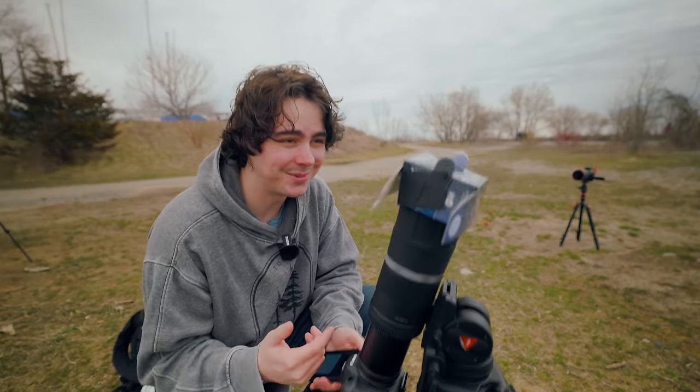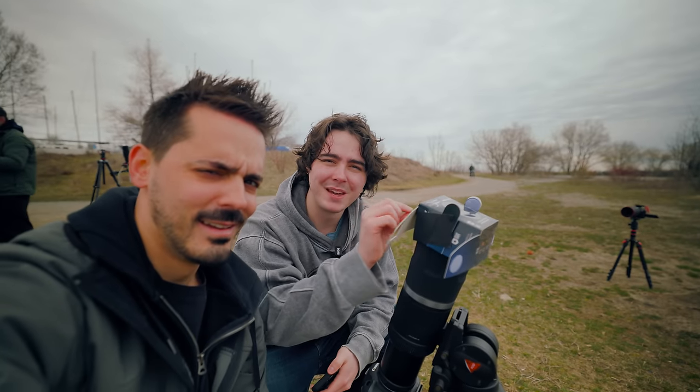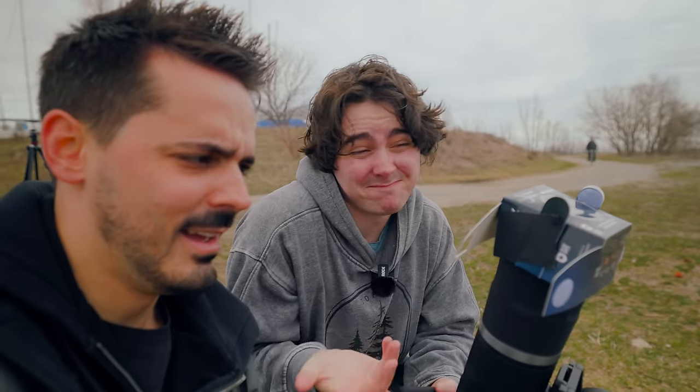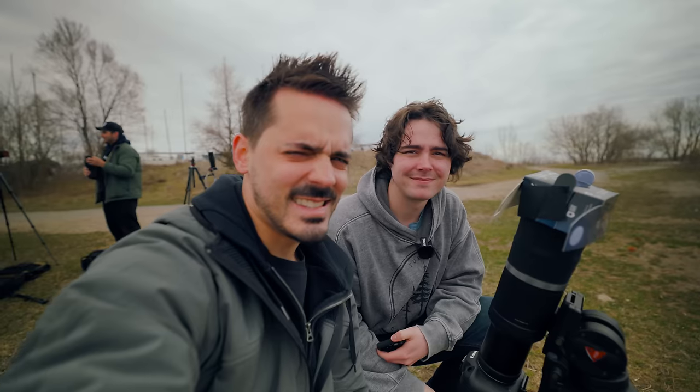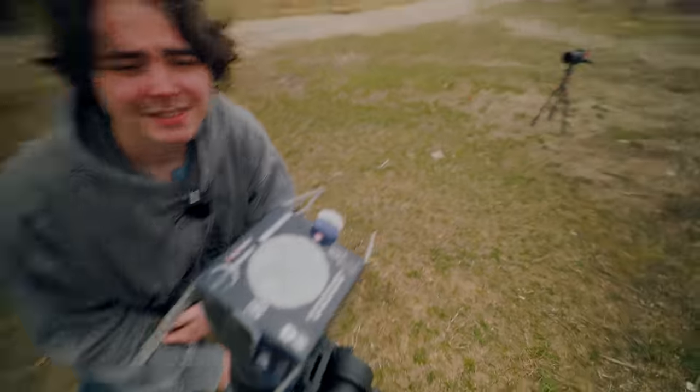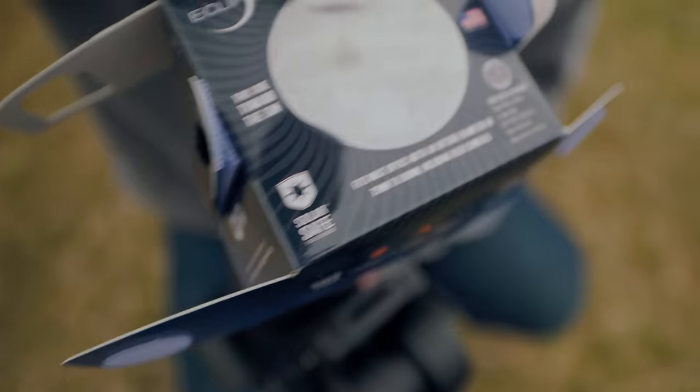Hey Will, what's that? So this is my solar protection for my camera. It kind of looks like you made it out of a cereal box — what's the story there? Pretty much. It's a piece of cardboard with some solar film in there. I ordered my filter on Amazon and the box was empty when I got it, so I kind of had to improvise. It says it's solar safe and it's got the ISO rating on there.